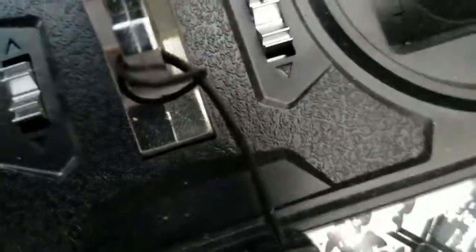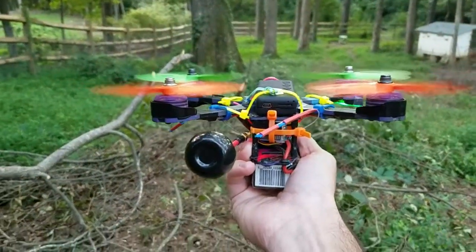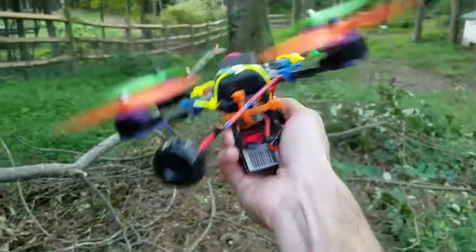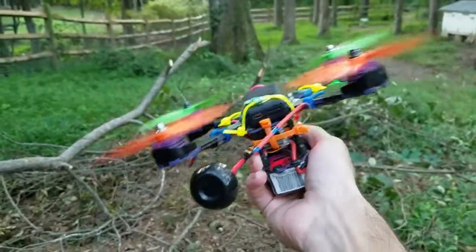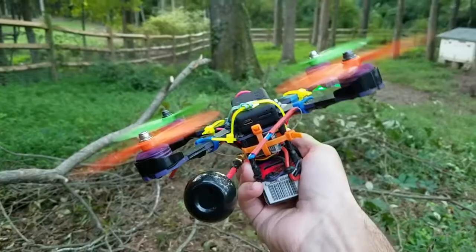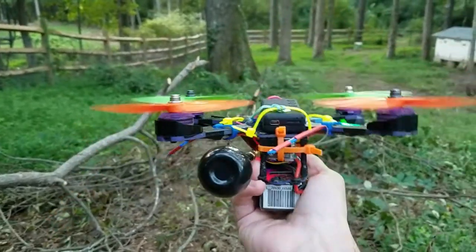I'm going to turn air mode on because I have the switch for air mode. Okay, air mode is now turned on. I haven't moved the quad yet at all. But when I try and move it, listen to how much louder it is — especially when I try to move it quickly. So the faster I try to move it, the more it wants to give input to oppose the movement, okay?